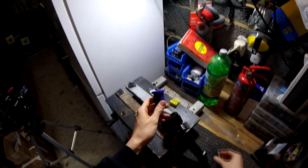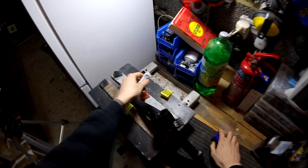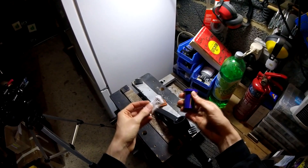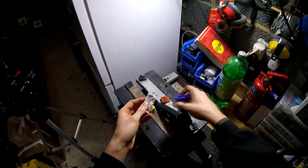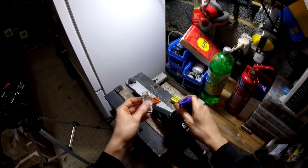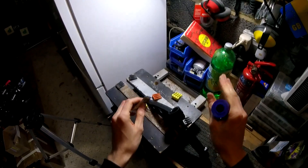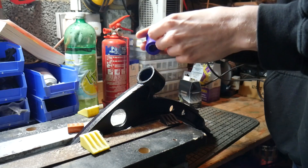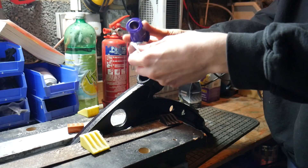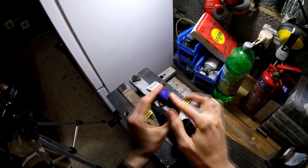You get two things in the packet: the bush with its metal rod that goes inside, and also special polybush silicone grease. Because these things are that much harder than standard rubber ones, it's not very easy to make them slide in and then stop them from squeaking once they're in there. I've got a mate with a fully polybush car, and he says if you don't grease them up they squeak like a bugger after about six months. First of all, you just want to put some grease around the bush — squirt it all the way around there and then give it a good rub with your finger.